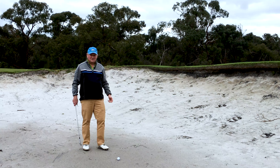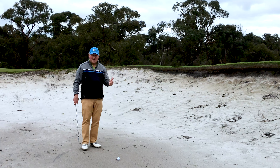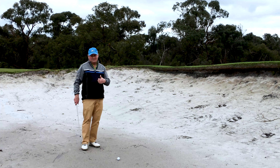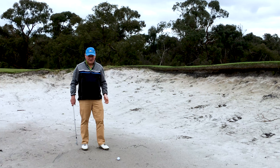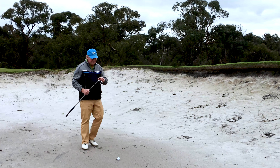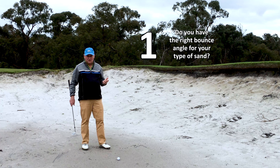Lots of people have bunker problems. As I've often said, if you have bunker problems, two strategies: one, avoid them like the plague — do whatever you can to not be in bunkers, even if it means going sideways. It's better to do that than waste shots taking three or four to get out. Second thing: get better at them — practice bunker shots more than any other shot if that's your issue.